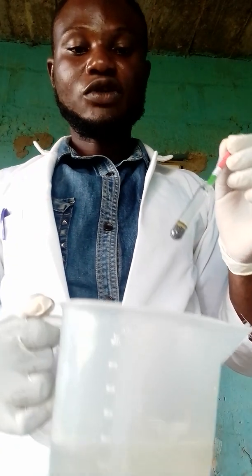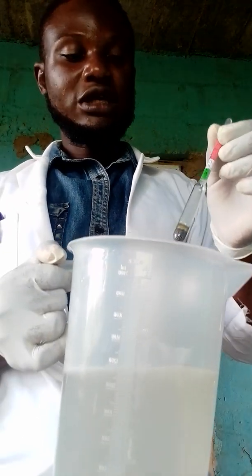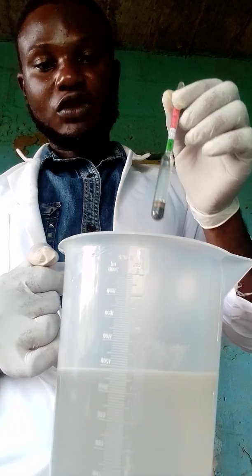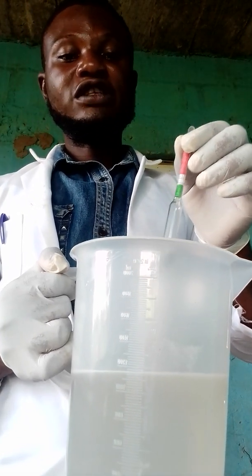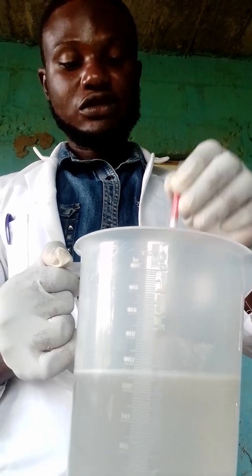Now look at this one here. I am having my soda ash solution here. I will dip this hydrometer into the solution to check if it is appropriate before using it to make my soap.